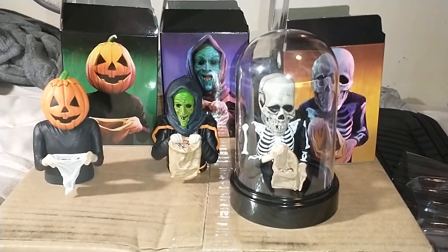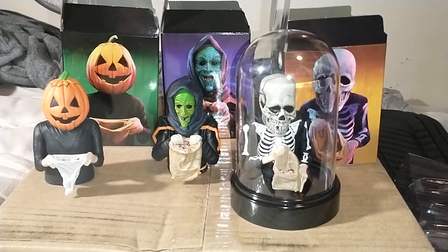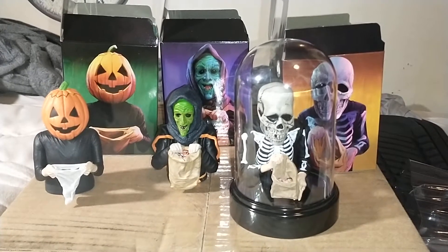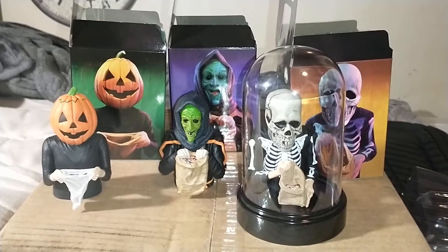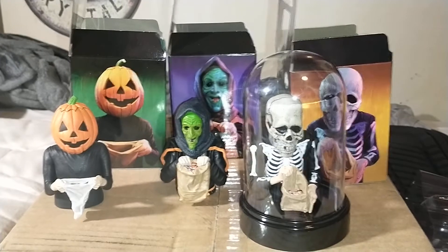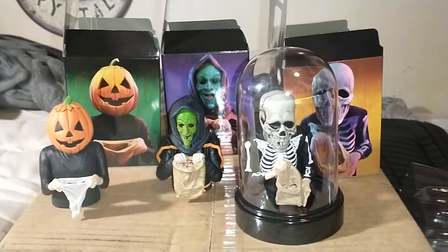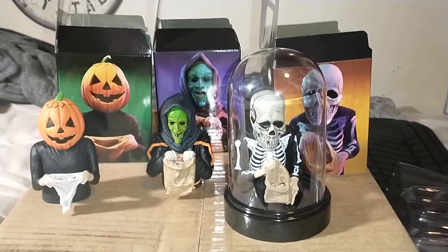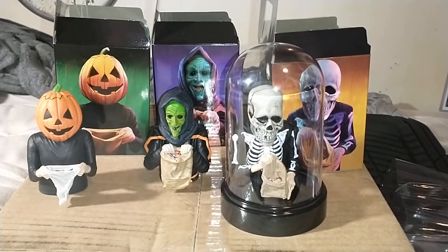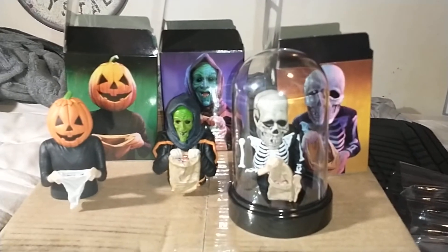I'm giving these a nine out of ten — I think they're amazing, probably some of my favorite figures now. These are actually meant to be put on top of a vinyl record turntable and spin with your music, but I'll be displaying them with my movies. Thanks for watching — like and subscribe if you feel like it, it helps people send us more stuff to cover. Until next time, guys!